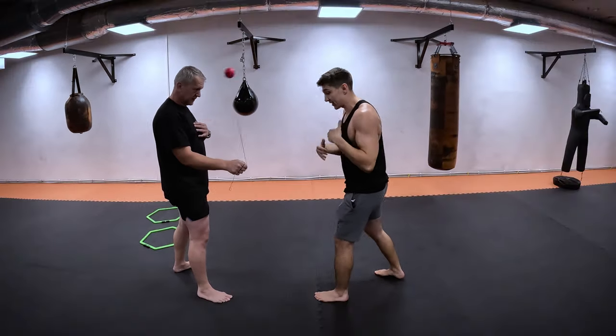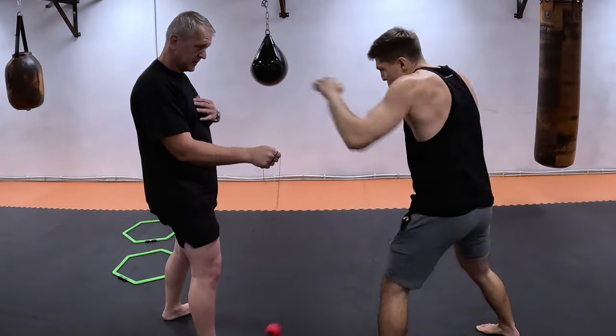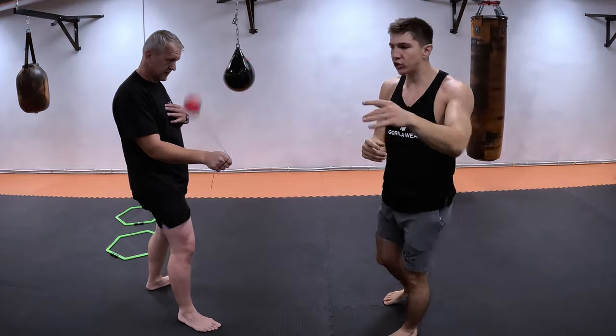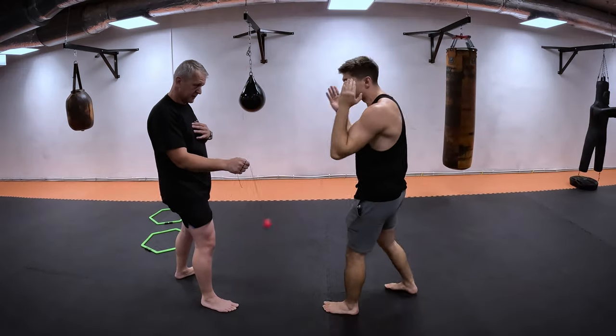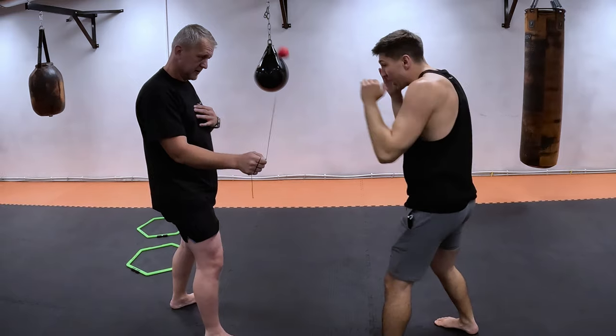When I punch, I stay close and I have to bring my hand back immediately fast. I want you to start with the jab. The jab is the simple punch, and it's pretty natural to go through the rope with the jab or with the cross — any direct punch here.